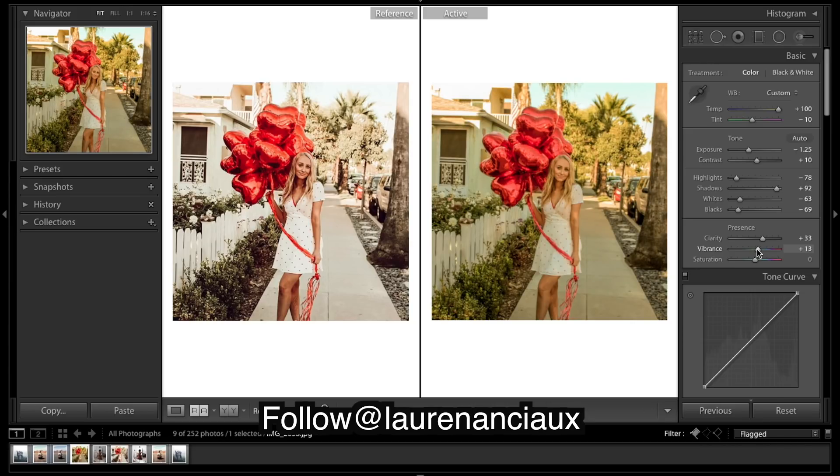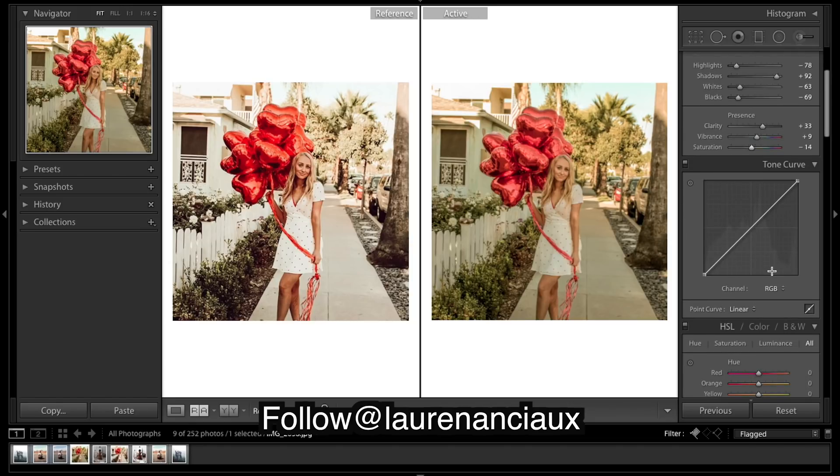Vibrance a little. Then on the tone curve, just gonna do a simple S-curve — bring up the shadows a little, maybe bring down the highlights a tad.